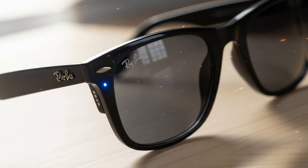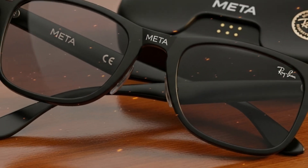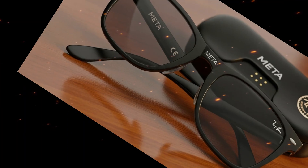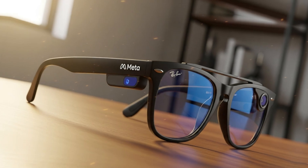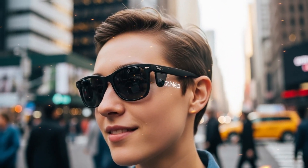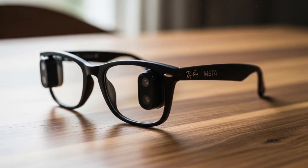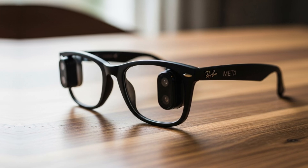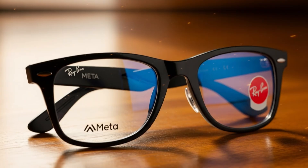Still, there's a deeper conversation here. If every device becomes disposable after a few years, are we really moving forward? Or are we just trading convenience for sustainability? That's the question iFixit's teardown brings to the surface. The Meta Ray-Ban display glasses are undeniably a technological marvel, but they also represent how innovation sometimes overlooks longevity. Now, let's switch gears and talk about what actually makes these glasses so fascinating — their display technology. Because once you understand how they work, you'll see why this design is so complex and why repairability becomes such a challenge.